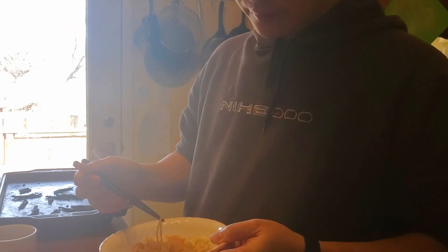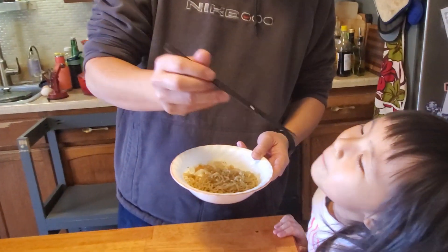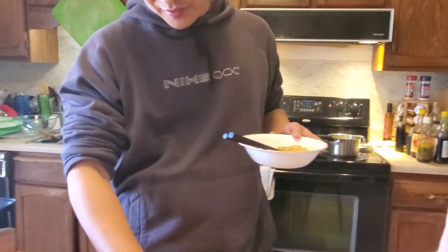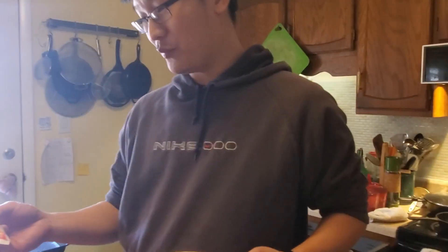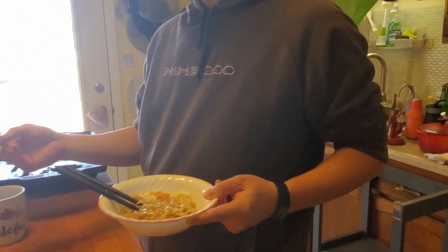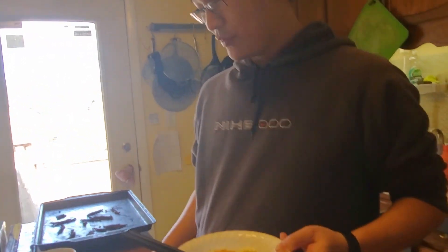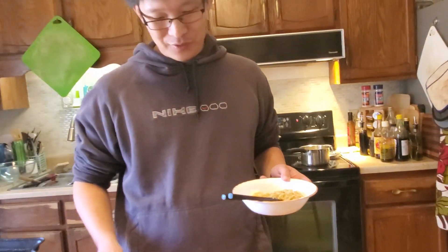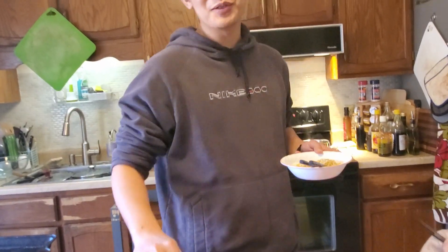Yeah, it's good! So what's your overall rating — how many stars? Well, this is one of my favorites. It's not the best, but it's pretty high — maybe four out of five stars. That's pretty good, especially because it's pretty inexpensive. So if you're in a pinch, you can always go for this one. If you like this video, subscribe and like the video, and tell us what other instant noodles you'd like us to try, or just tell us what's your favorite. Bye!